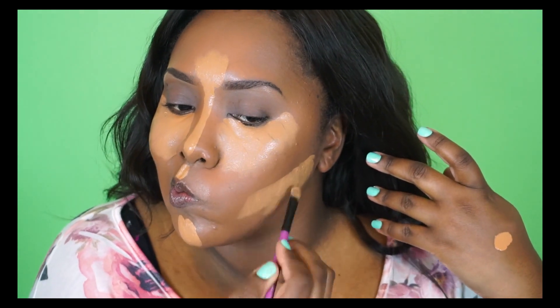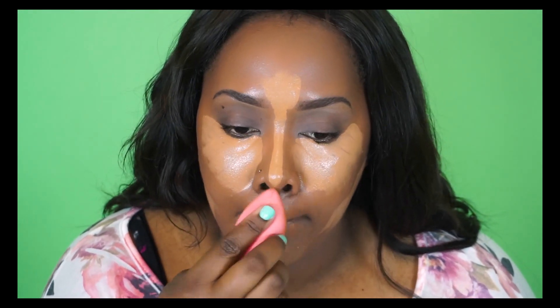Now you can see me doing a reverse contour right under my cheekbones with a little bit of that concealer, and then I'm going to blend it all out using a damp beauty blender.